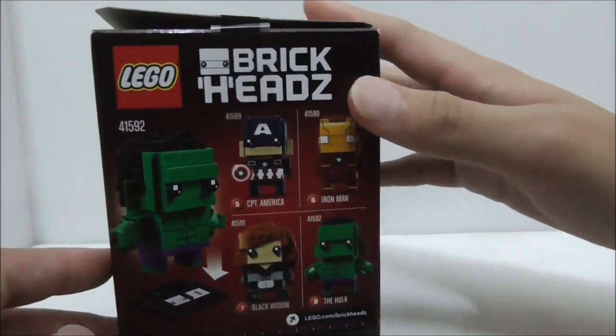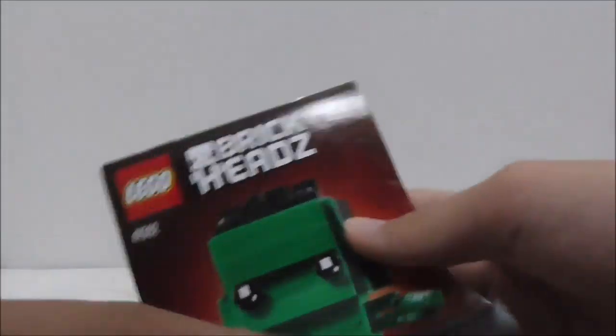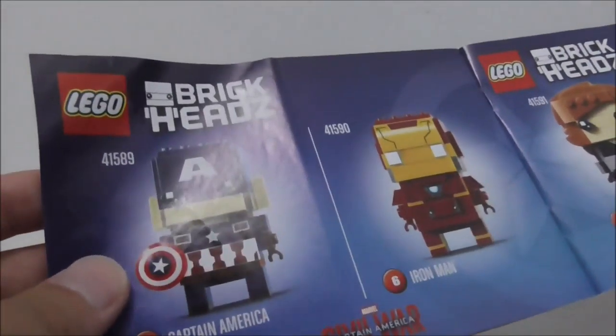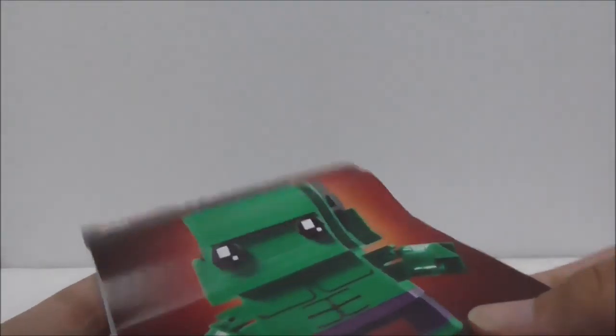This is the instruction manual. The front looks pretty good. Inside you have the first page, the final page, the parts list, and it also shows all the other Marvel BrickHeads. That's pretty much it for the instruction manual.